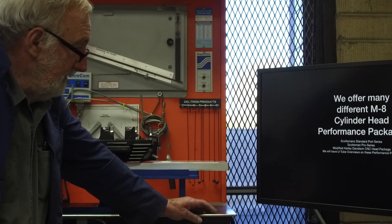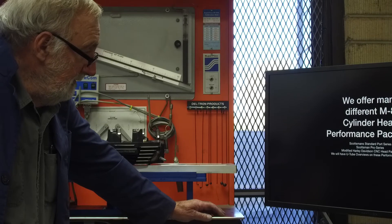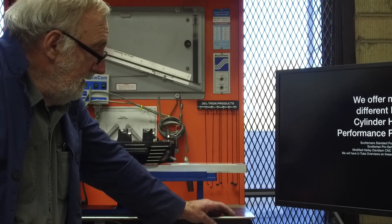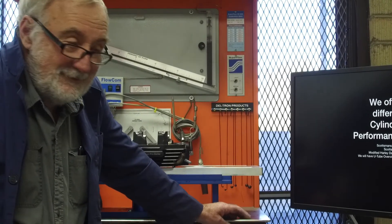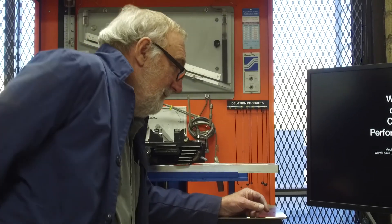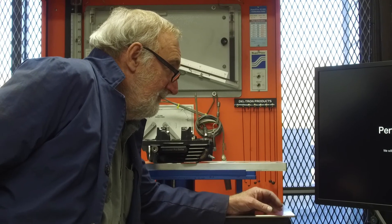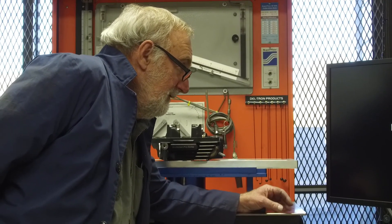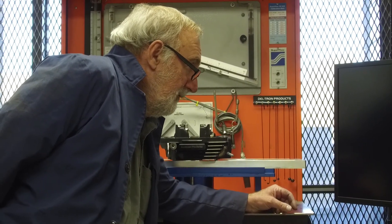My particular bike is a 2017 Streetglide. We've got the Q4 valves in it — four different sized valves. And with the T-Man 216 camshaft, we're in the 130s for torque and 130 horsepower.